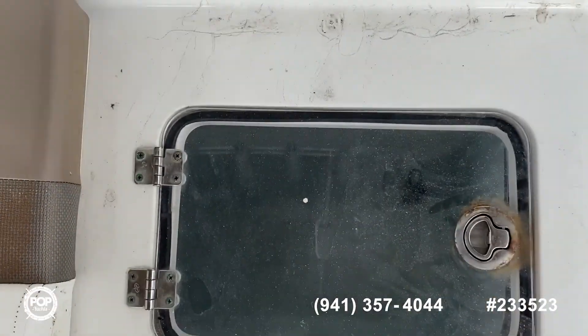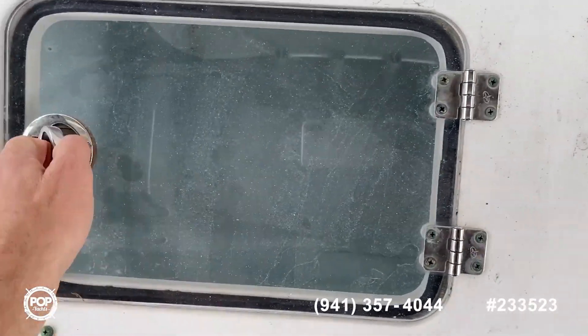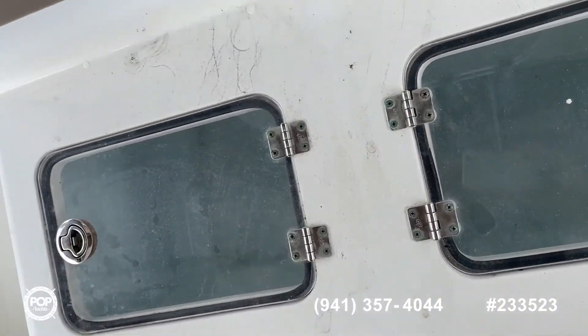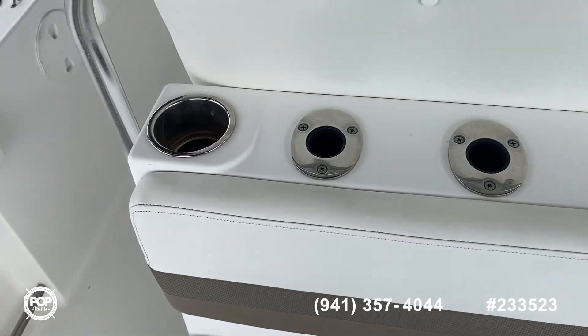Let me show you — pull these seats up and you can see we've got another live well. Obviously you get plenty of rod holders.